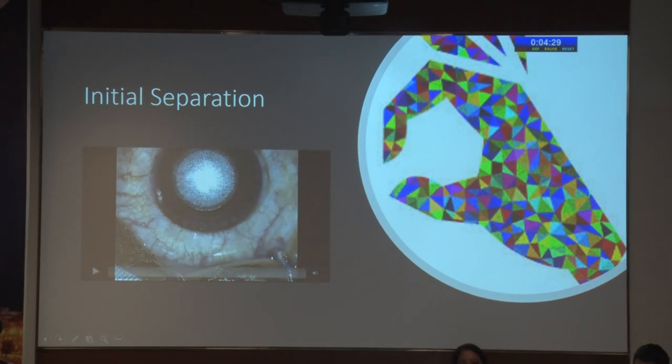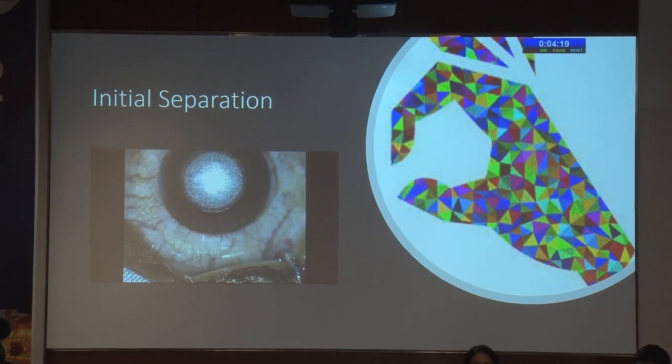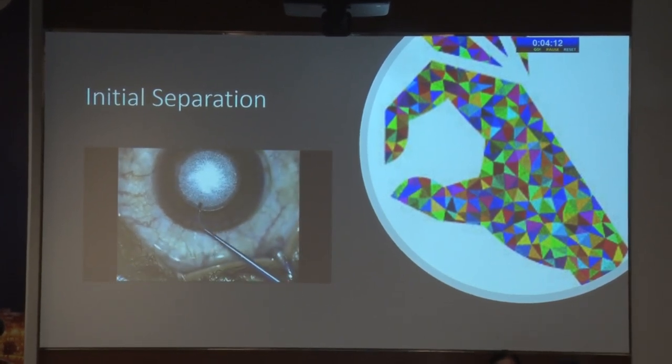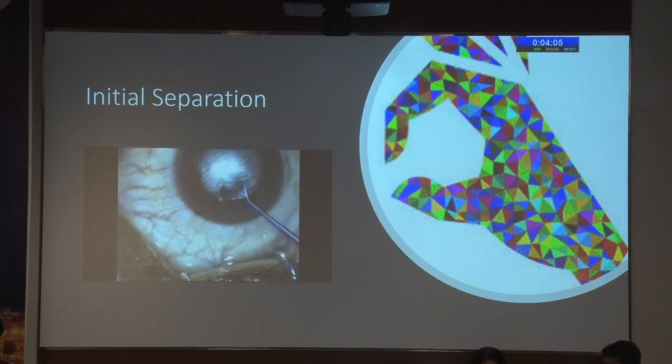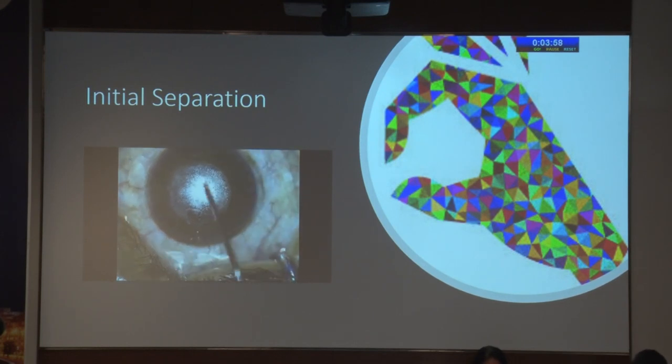It's also good to learn the initial separation because that makes life very simple when you are trying to extract out the lenticule. In initial separation it's important to find both the planes quite early on, so that before all the tissues become dry. What most of us do is to create on one side the upper separation and on the other side the lower separation. Then it's very easy because you can make out whether you are in the correct plane or not. It's also a good idea to separate out the complete lenticule so that it's a free-floating lenticule inside, and then you just take it out from the incision site itself without disturbing much lamellae.